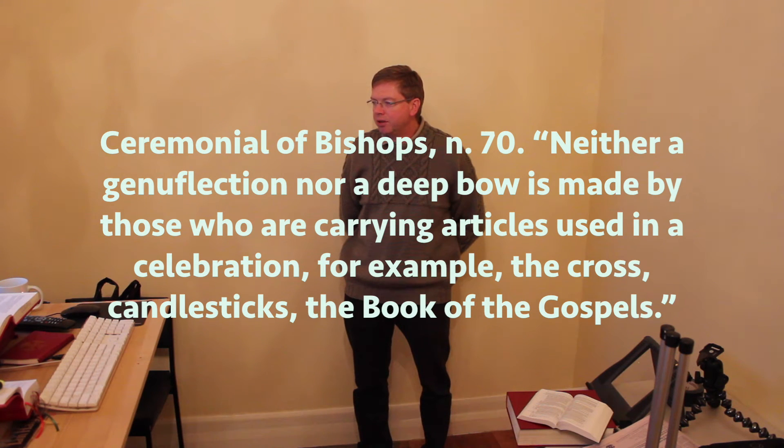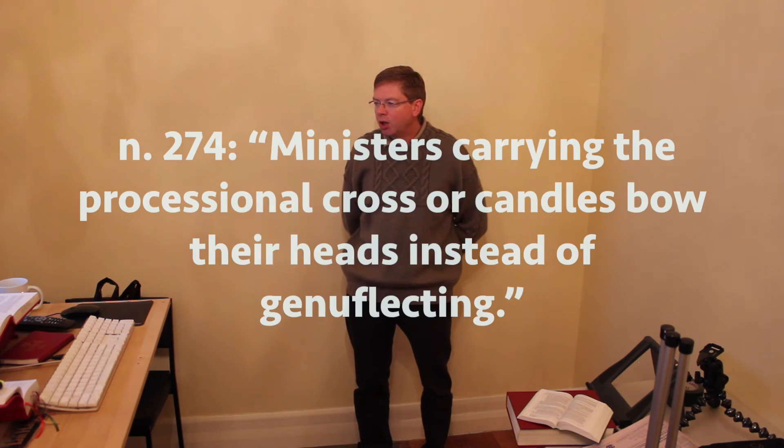There is an exception to this which the Ceremonial of Bishops has in number 70: "Neither a genuflection nor a deep bow is made by those who are carrying articles used in the celebration, for example the cross, candlesticks, the Book of the Gospels." This exception has been modified slightly in the 2010 General Instruction of the Roman Missal, number 274: "Ministers carrying a processional cross or candles bowed their heads instead of genuflecting."